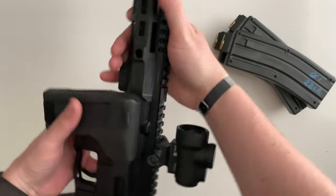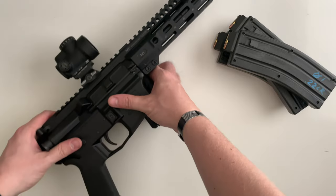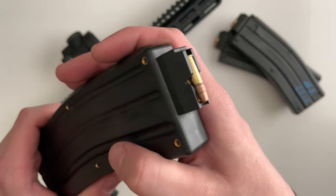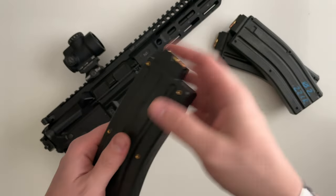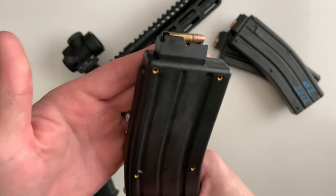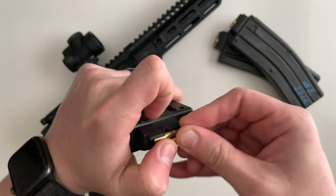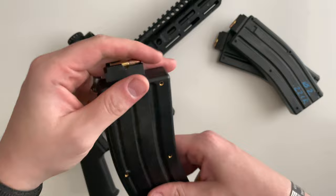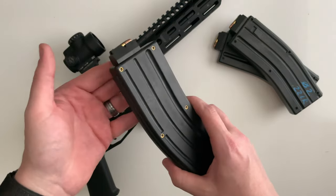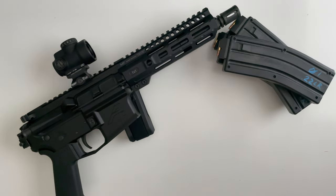If you guys have any questions on this build or any of the specific parts I used, just drop a comment down below. One more thing to note is these magazines — they're super hard to load. I would recommend you get something like a quick load device. I can print one off my 3D printer, I just hadn't gotten around to it yet. I definitely recommend using some type of quick load device because .22 long rifle just kind of rolls around, and once you start getting up in the 20-22 round range, those last five to three rounds are pretty hard to load. Drop a comment below if you've got any questions on the build, the parts, or anything used in the video. Thank you very much for watching.